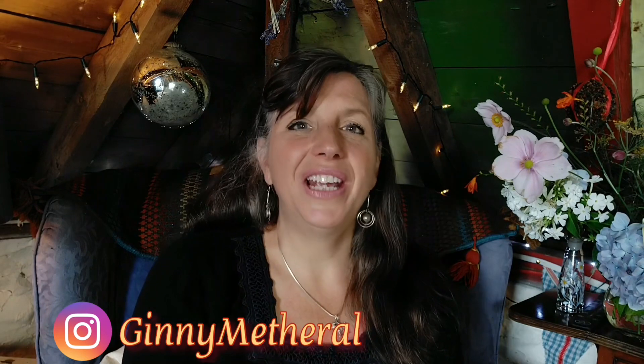Hello people, I am Ginny Metherill and I am a fourth generation witch. Today's video is all about protection spell jars and there are two types of protection spell jars that I am going to show you.